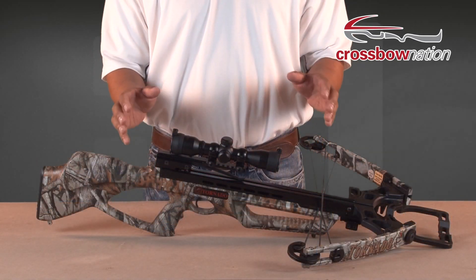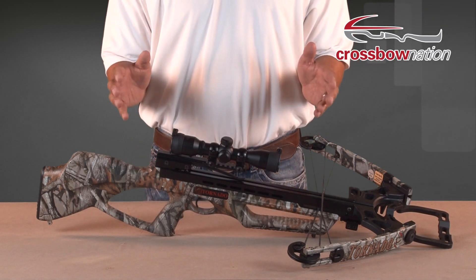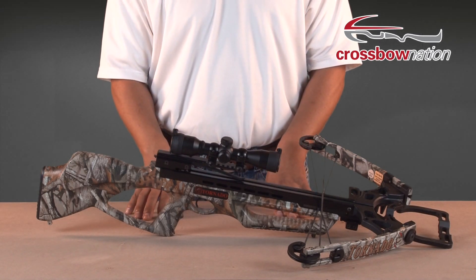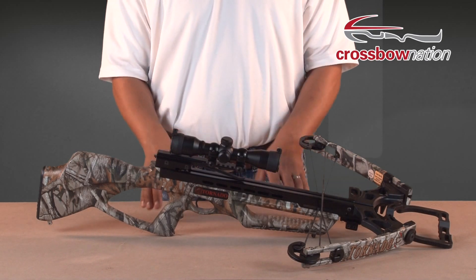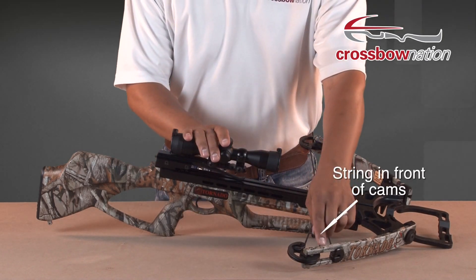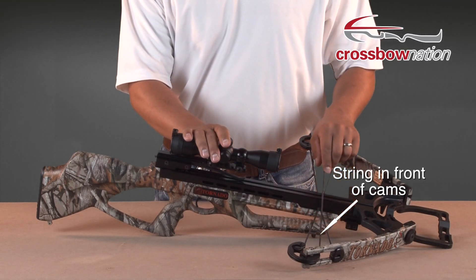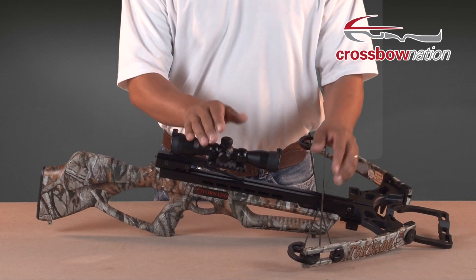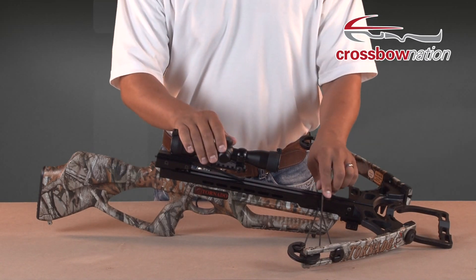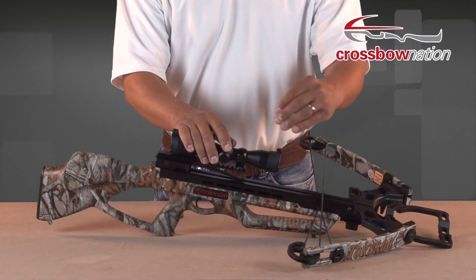The inverted cam crossbow, like this one from Parker, looks and behaves just like a traditional compound crossbow, but with one major difference. On an inverted cam crossbow, the string is located in the front of the cams. When drawn, the cams rotate inward and the string is pulled through the bow assembly instead of coming off the outside of the cams.